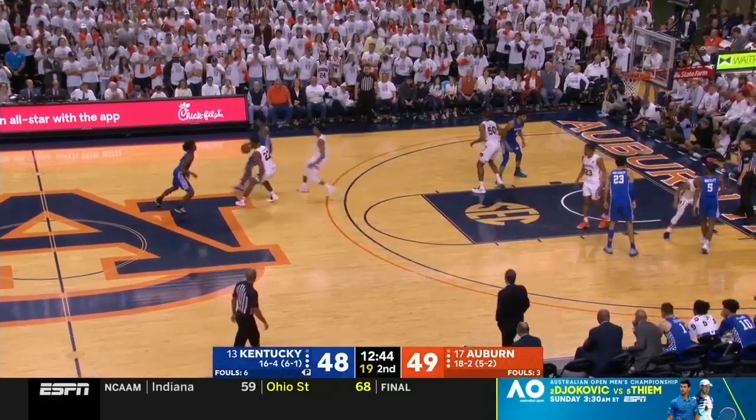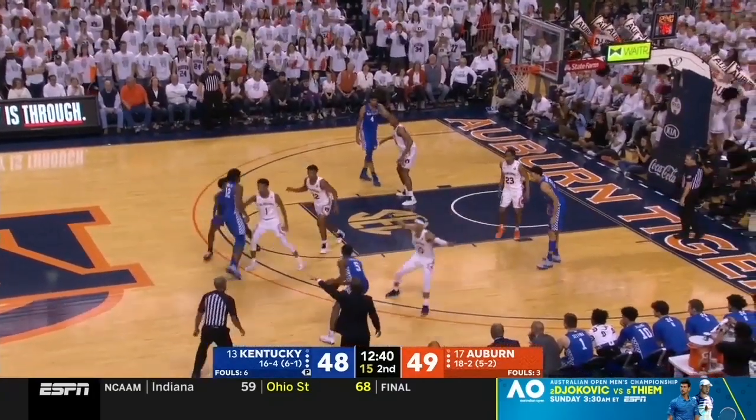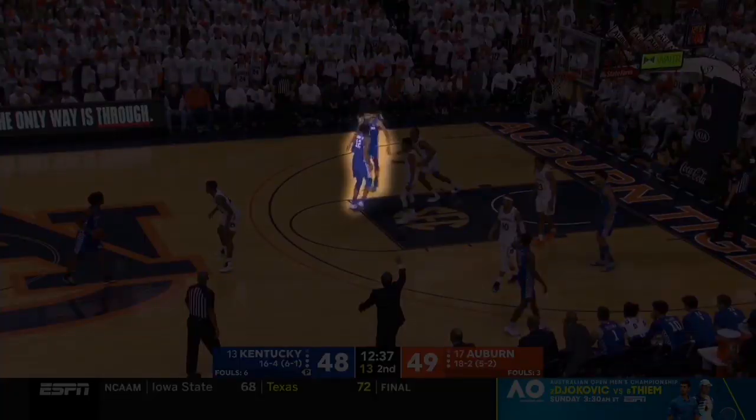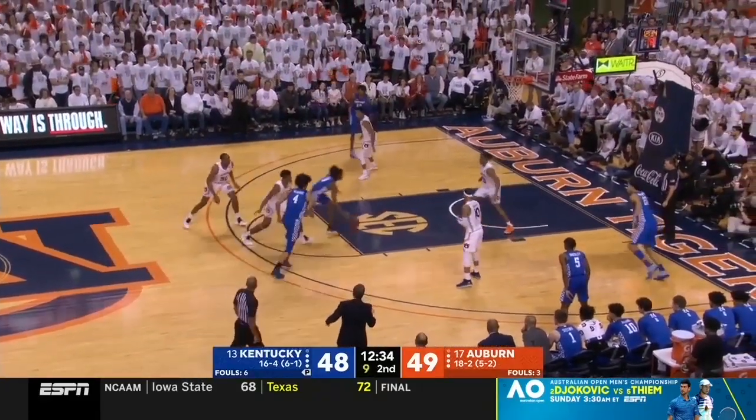Now let's look at how Kentucky uses their diamond or this false motion to get into different sets. Here we'll see them go into a ram ball screen — the guard screens down on the big defender, creating a late hedge opportunity. Maxey does a really good job of splitting this pick and roll for a nice finish.